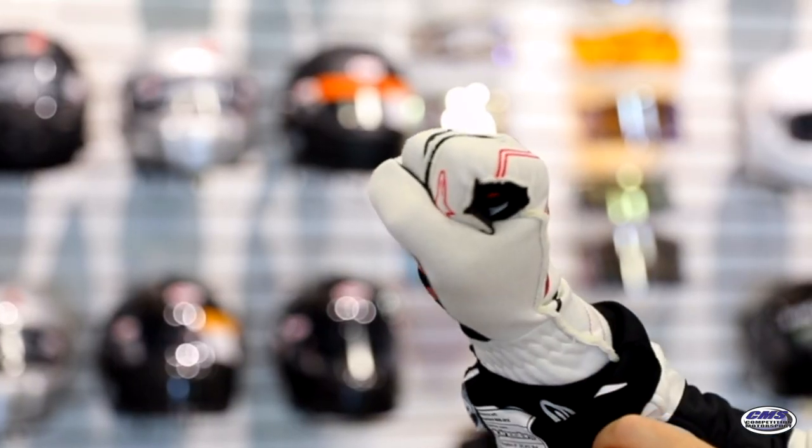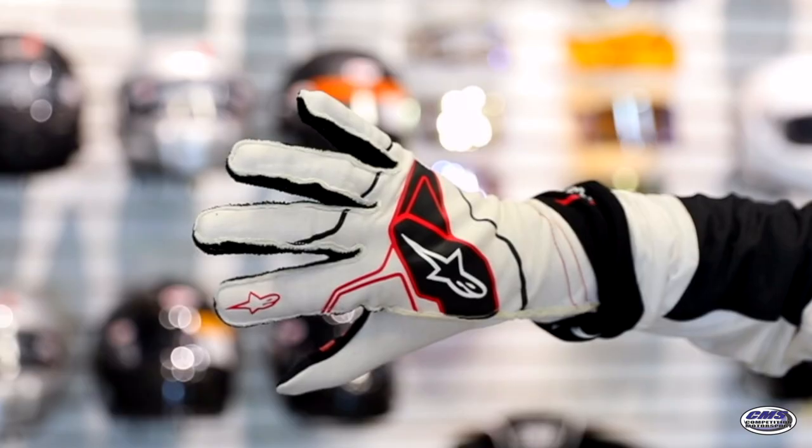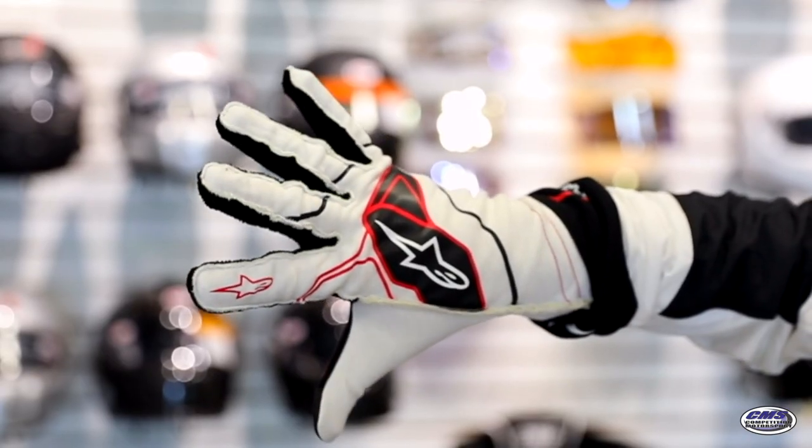Today we're going to go over the three basic lines of Alpine Stars: the Tech 1 Start V2, the Tech 1 Race V2, and the Tech 1 ZX V2.